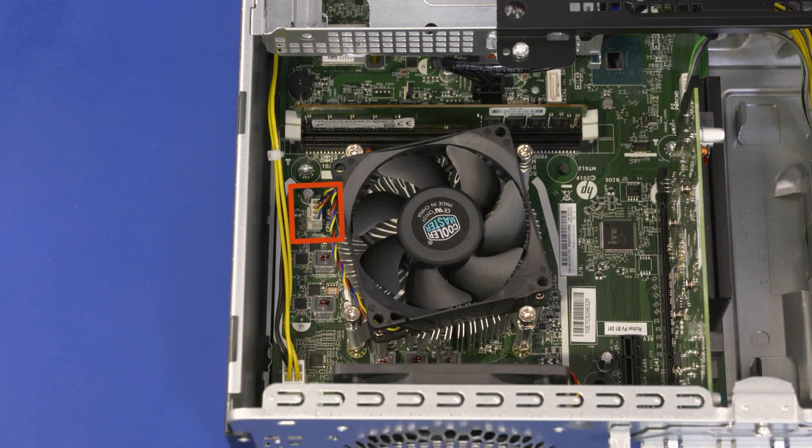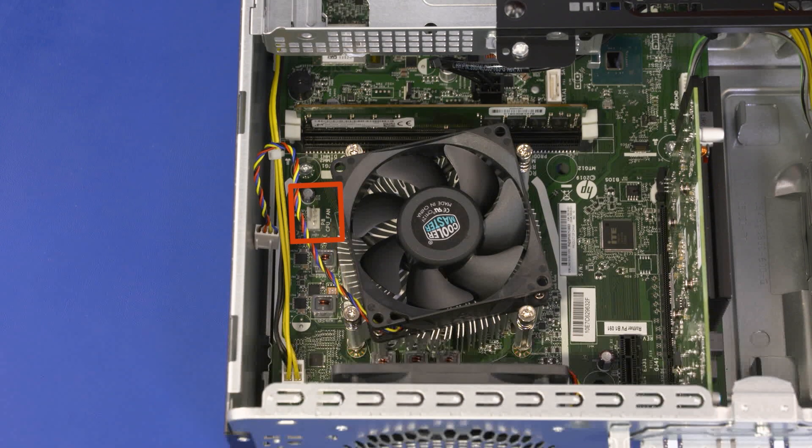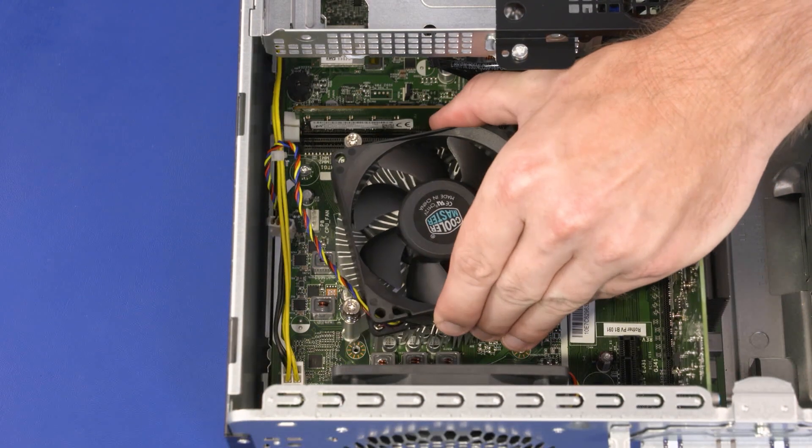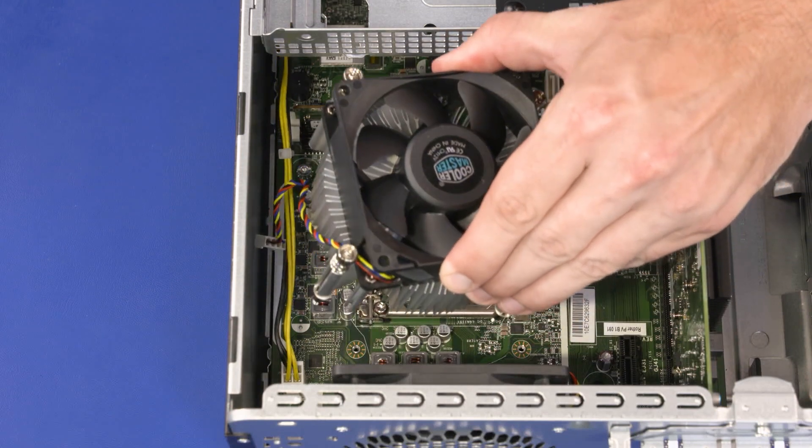Removal: Disconnect the CPU fan from the connector on the motherboard. Note: the heat sink has numbers adjacent to the following four screws. Loosen the four captive T15 Torx-head screws that secure the heat sink over the processor in numerical order. Lift the heat sink straight up and off of the processor and remove it from the chassis.